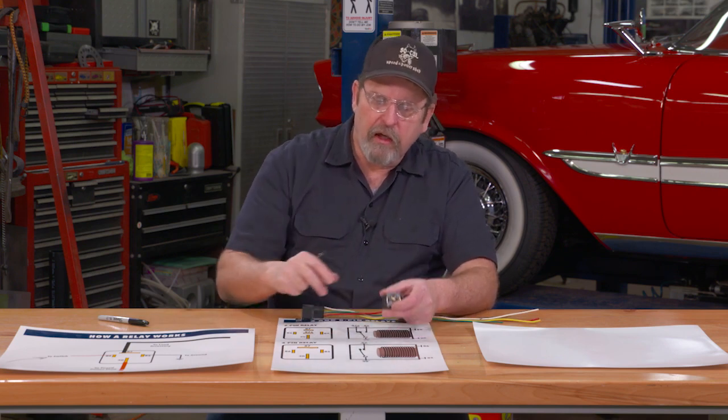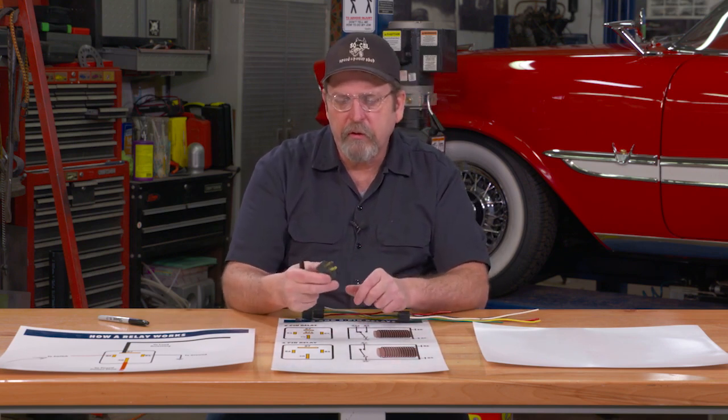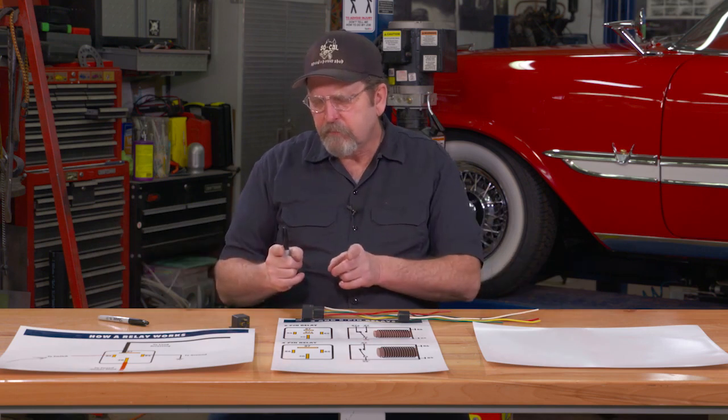Now you don't have all that voltage going up to your switch. You're not running huge heavy cables back and forth — instantly you've got your power close to the point of use. Another benefit is this: whenever you're running wire, the longer the wire, the more amperage you start to lose as you go through. It's called line loss. The way to get around that is to keep your heavy gauge wires as short as possible.